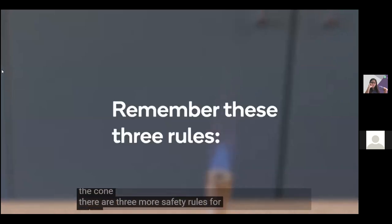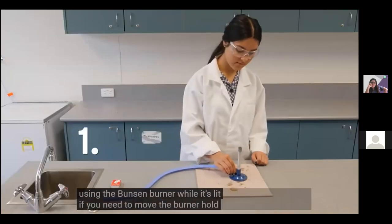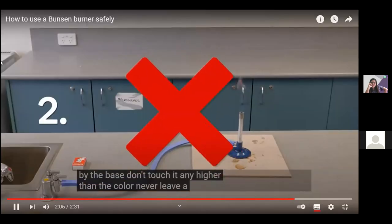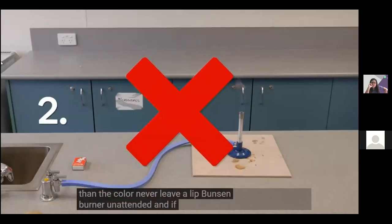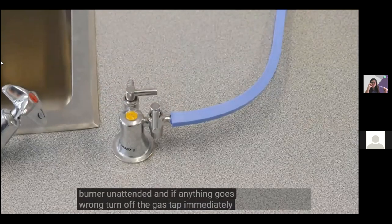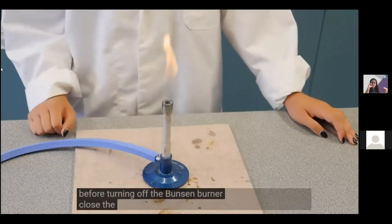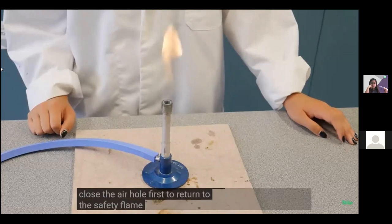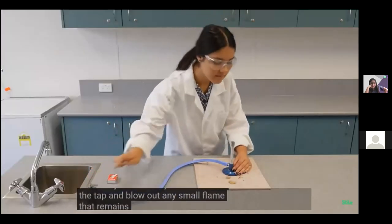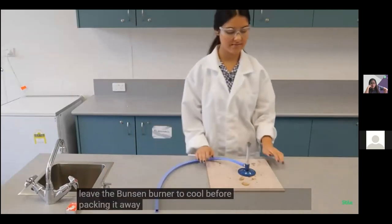There are three more safety rules for using the lit Bunsen burner: if you need to move the burner, hold it by the base and don't touch it higher than the collar. Never leave a lit Bunsen burner unattended. If anything goes wrong, turn off the gas tap immediately. Before turning off, close the air hole first to return to the safety flame, then turn off the tap and blow out any remaining flame. Disconnect the hose and leave the burner to cool before packing it away.